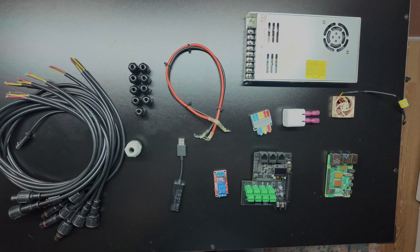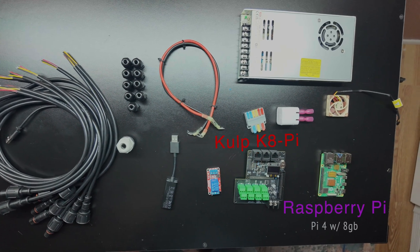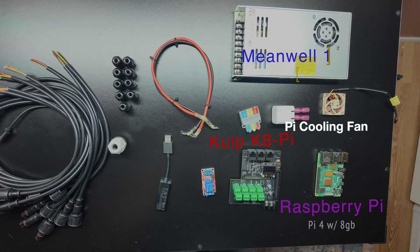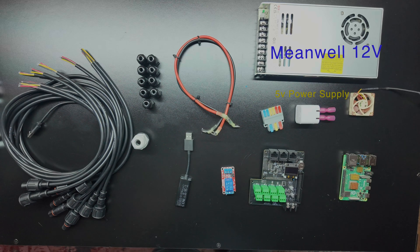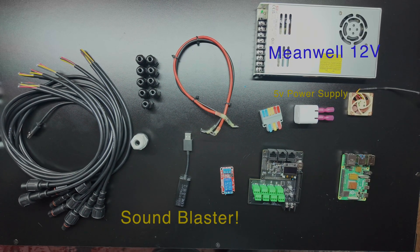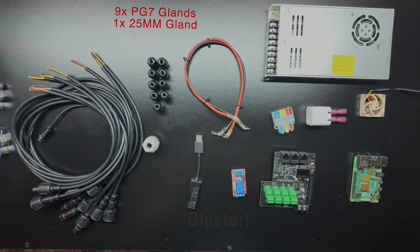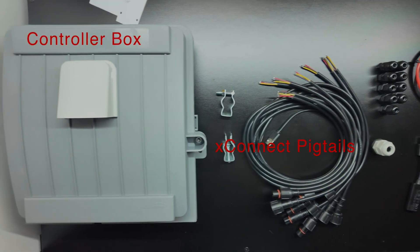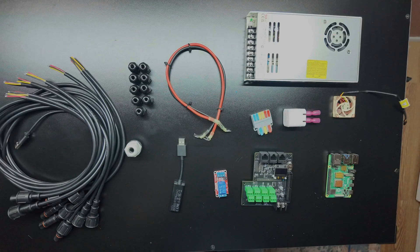Parts list for the build today: the main controller will be a Raspberry Pi 4 that connects to our Culp K8 Pixel Cape. I live in Arizona so it's hot year-round, so we'll definitely need a cooling fan on that Pi. We have a 12-volt power supply for the LEDs and a 5-volt power supply for the Raspberry Pi. Audio output is via the Sound Blaster card. We'll also need glands to pass our X-Connect wires through to keep things watertight. Finally, we need a case — this one is from Wired Watts, linked in the description, and was made for a Falcon controller but we'll adapt it to fit our needs.